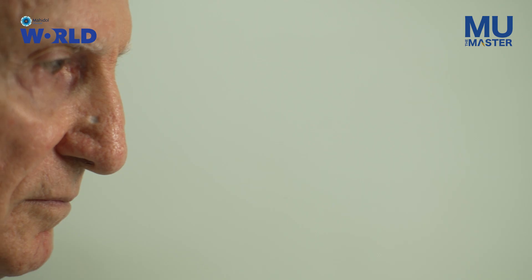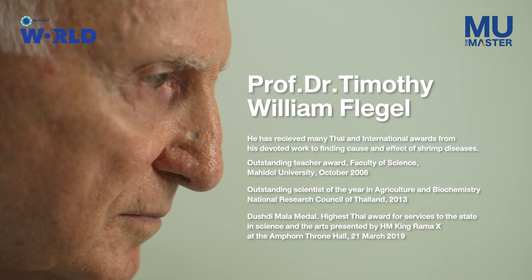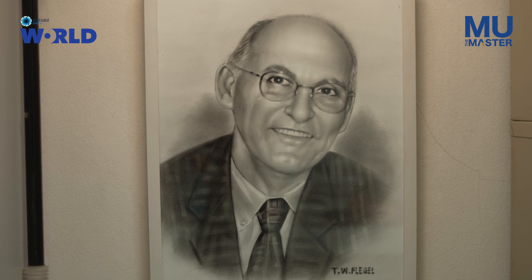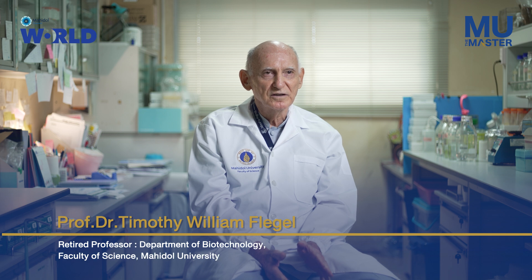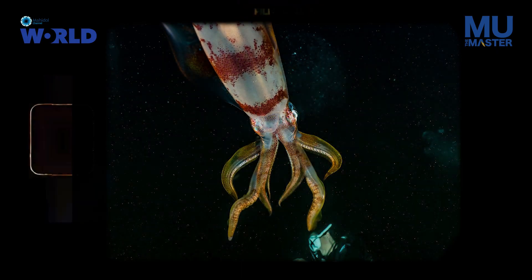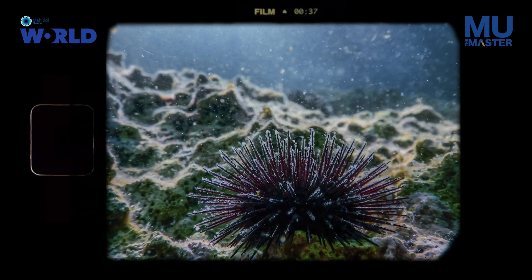My name is Tim Flegel. I was born and raised in Canada up until I graduated with a master's degree from the university. When I first went to university in Canada, I was already interested in animals without a backbone, like starfish and sea urchins — those kinds of animals, not fish.